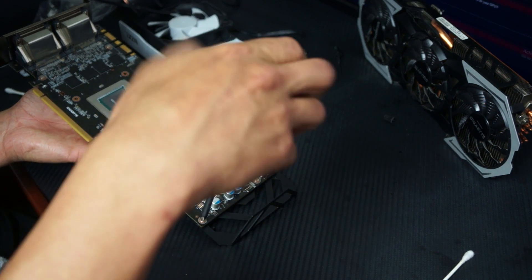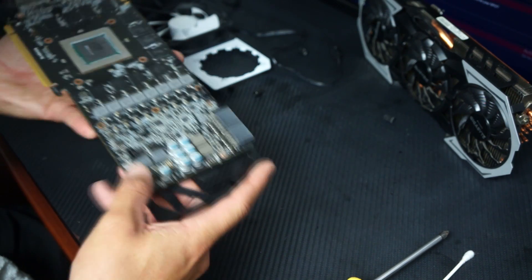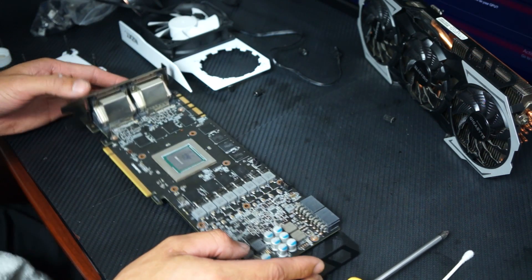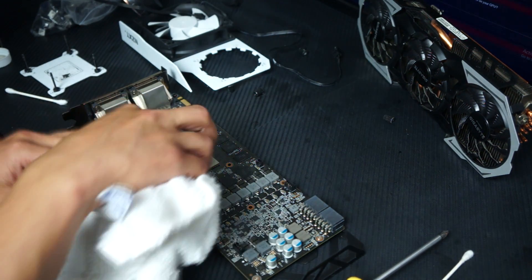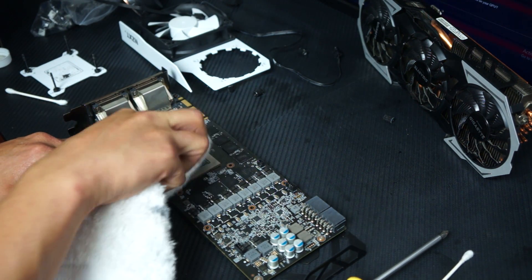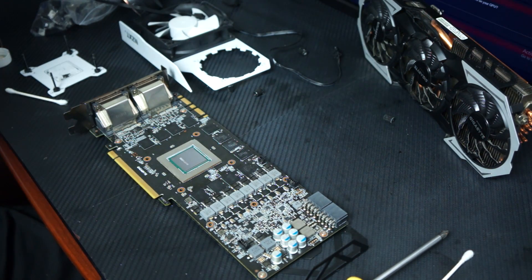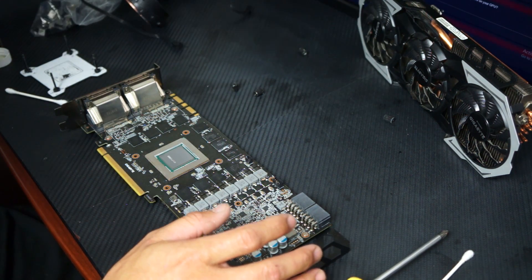That other video wasn't very in-depth, so we're going to go a little more in-depth here. Here's the GPU — you can see the die. I've already cleaned it with a hand cloth, rubbing alcohol, and Q-tips. That's how I clean all my computer components — that or running them under the sink.